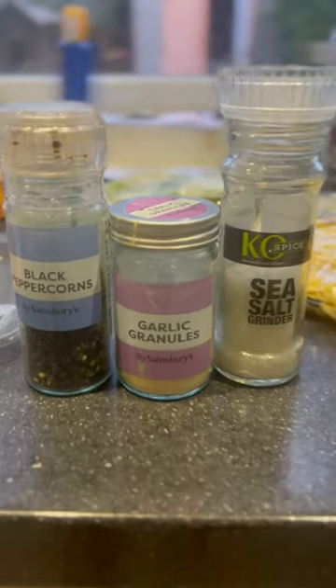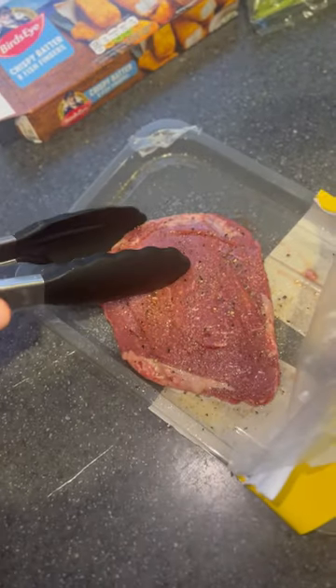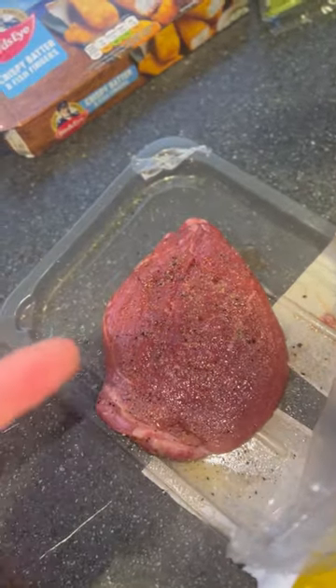We're eating their steak — it's just called a beef steak. Put some seasoning on, some oil, rub that in, and it's only two pounds. Nicely. Gonna whack on the soha afterwards.